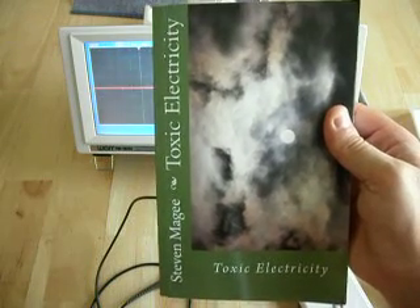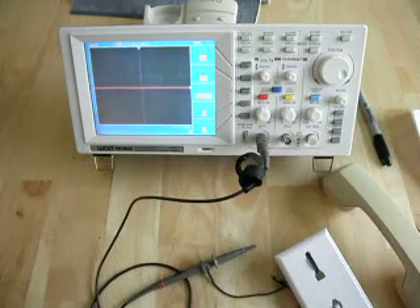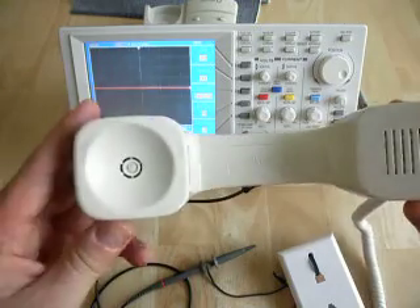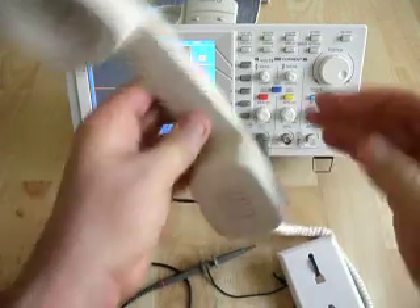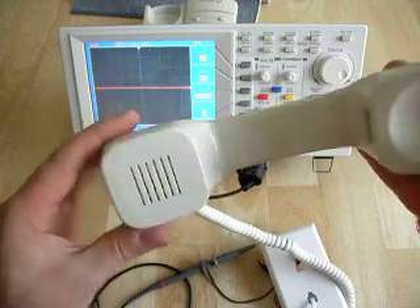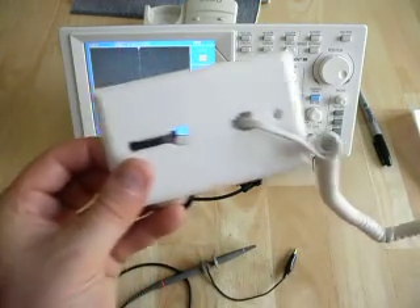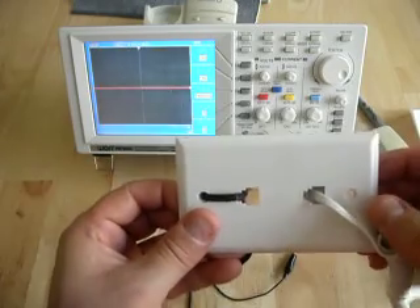Hi, my name is Stephen Magee, and I'm the author of Toxic Electricity. We're here today to show you how to make a very cheap microphone for your oscilloscope. Our microphone is simply going to be the telephone microphone — this is an old telephone I have from many, many years ago that I no longer use, and it comes in very useful for making an adapter for my oscilloscope to monitor sound.